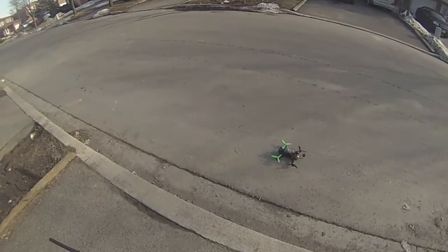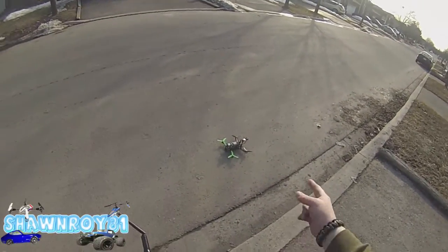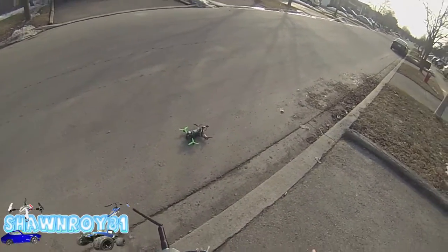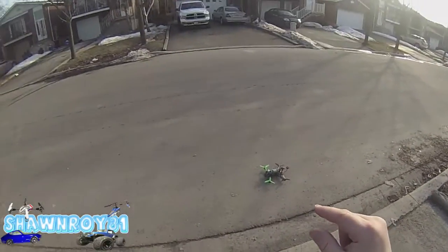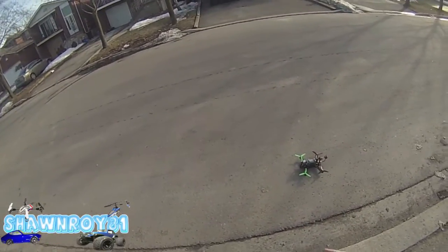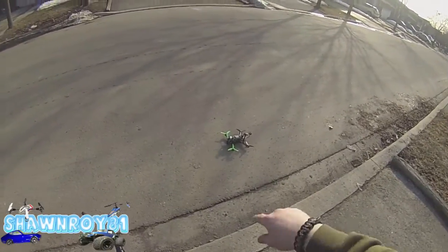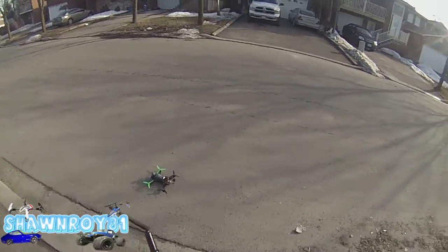I'm out with the 250 FPV quad. I took another flight yesterday and dropped the gains down to 90. Long story short, I might post that footage. From 90 I've gone down to 10 on the gains for pitch, yaw, and roll, which is taking away that oscillating. It looks like it's doing better now, so I'm going to fire it up and show you what it's like at 80.